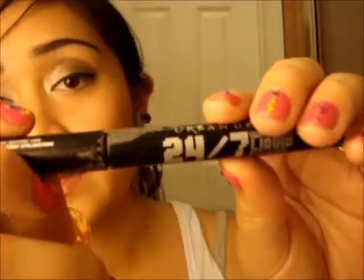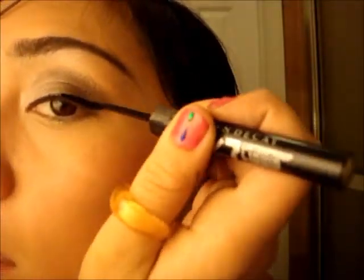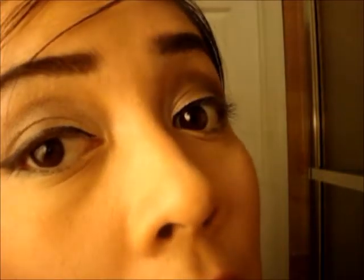So now I'm going to go over that liner with the Urban Decay 24-7 liquid liner in Perversion. As you can tell, I really like Urban Decay products. This eye has the serum black eyeliner — the Physician's Formula first — and then I went over it with the Perversion. So as you can see, as opposed to this eye, the liquid liner is a lot darker.